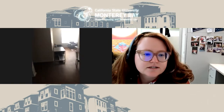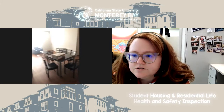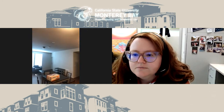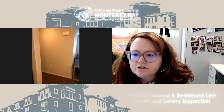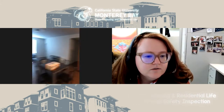Next we're going to check those lights — can you just turn those on? Lights look great. We'll go ahead and start in the kitchen.